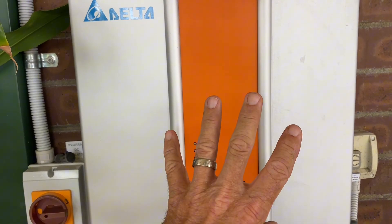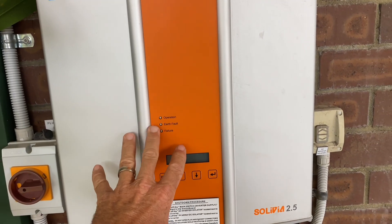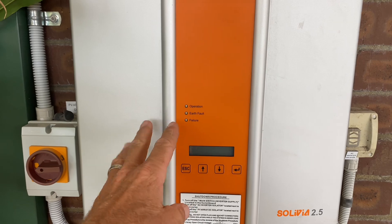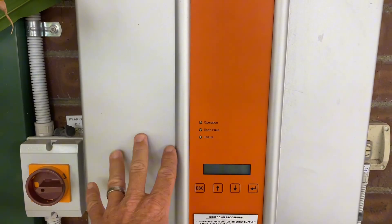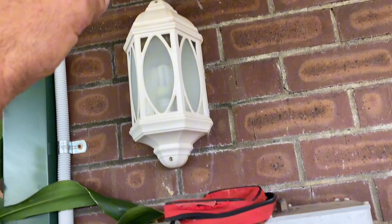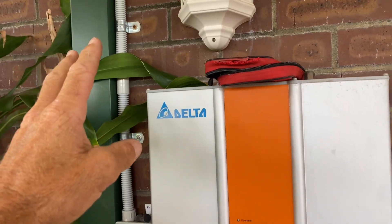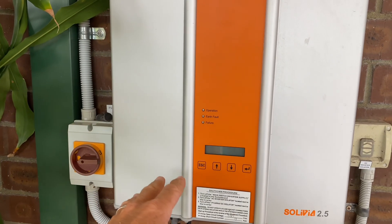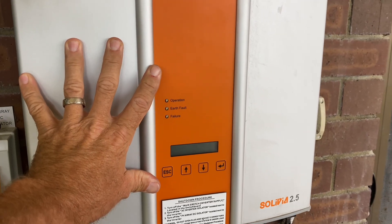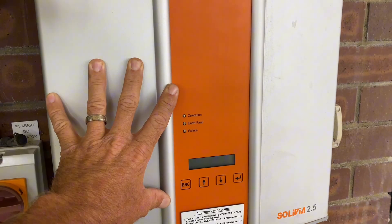Ordinarily, if these two inverters were close together, I would just put one three-phase inverter on, because obviously we can readily get three-phase inverters now. But because they are separate, I'm going to have to put two single-phase inverters on, because I can't go changing the DC run — that would be considered an alteration, and then I'd have to bring everything into line with current standards, which is not economically viable. They're selling the house, so we're just going to get it back up and running and tick all the boxes so they can proceed with the sale. Cheers guys.